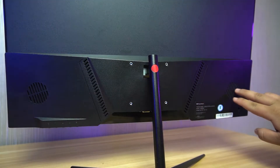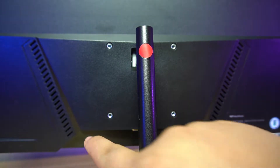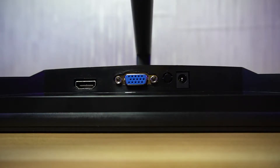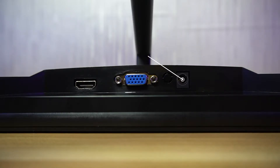You might think the cutouts on the back are for speakers, but they are just cutouts for air to pass through. The monitor also supports 100 by 100 millimeter VESA mounting, which is a good option to have more depth space. For the ports, you will find the HDMI port, the VGA port, and lastly the power port.